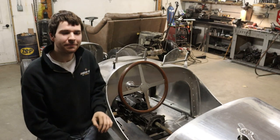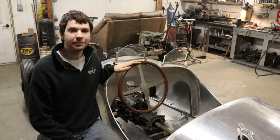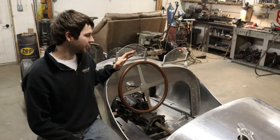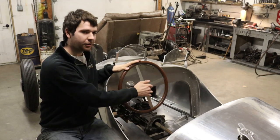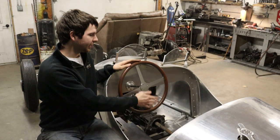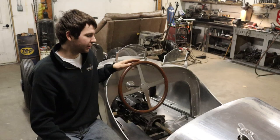Hey guys, welcome back. In this video I'm finally going to be getting around to finishing off the steering wheel here that I started a number of months ago. A while ago you saw me make the center spoke section for it, and now I'm going to finish it off and make the wooden hoop for the outer edge.